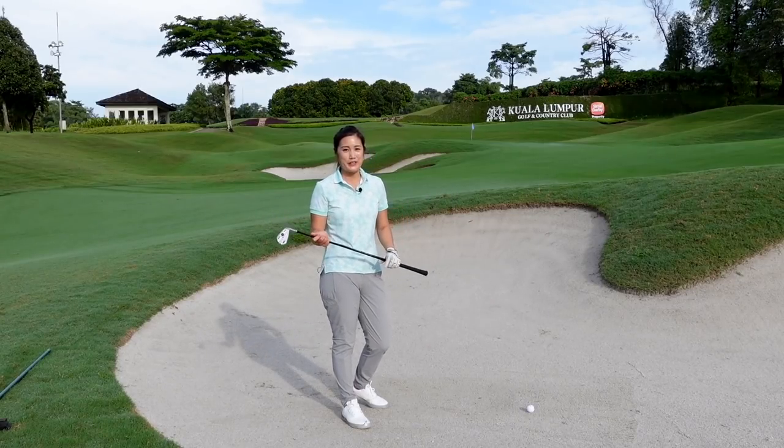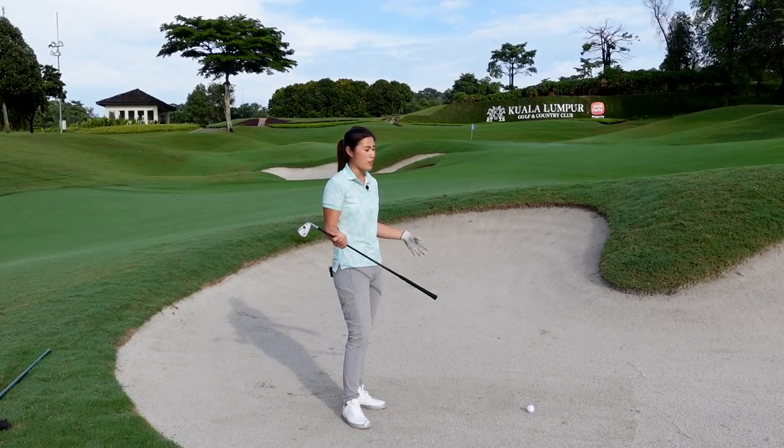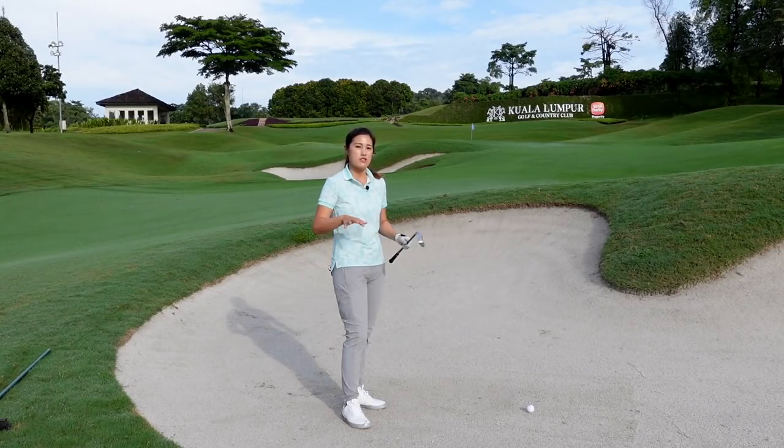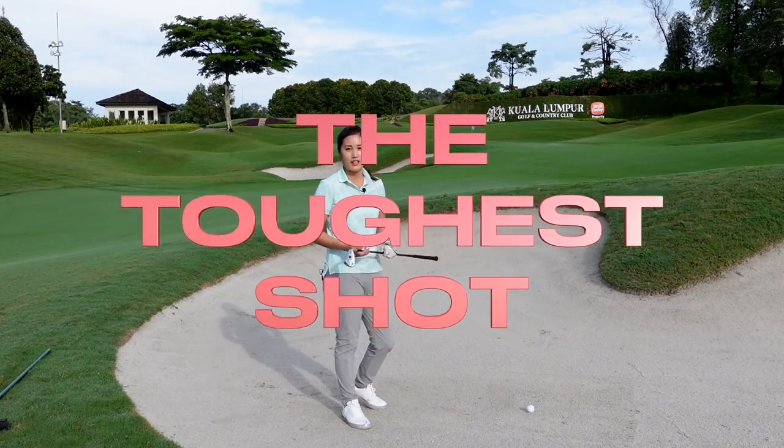Hi everyone, welcome back to the channel. I'm here at Kuala Lumpur Golf and Country Club this morning, in a bunker about 40 yards away from the pin. This is one of the toughest shots in golf, so today I'm going to show you how to hit the shot onto the green.